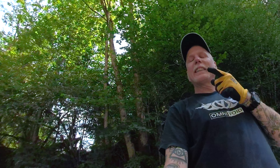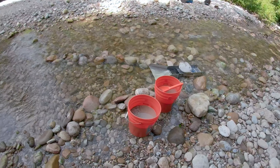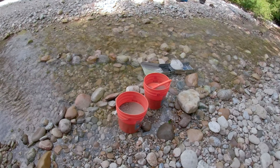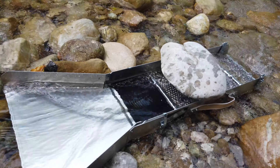As you guys can see, I have two buckets — one's half full, one's a little over half. So about five and a half gallons of classified, downed material. There's the sluice I'm about to try out, curious how it's going to work. I'm going to set the camera down and film me running these two buckets through.